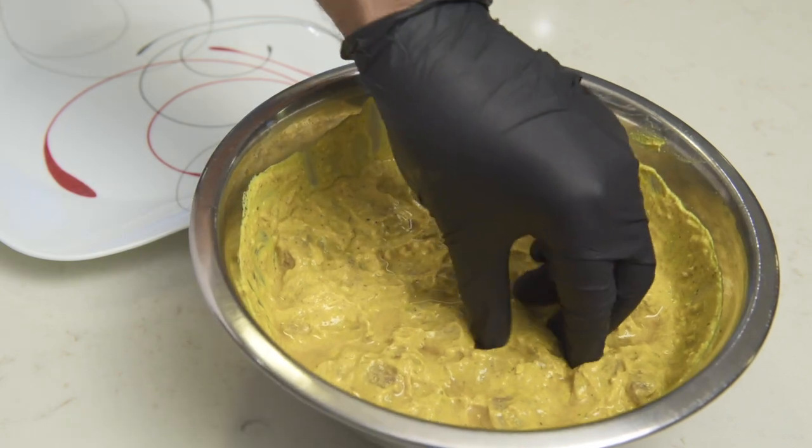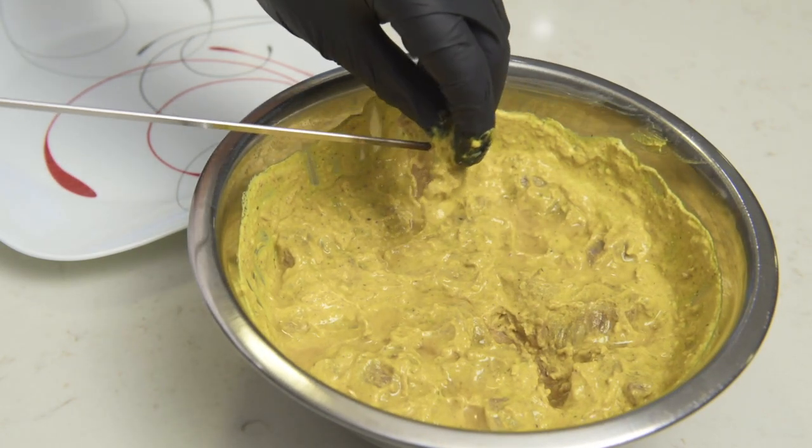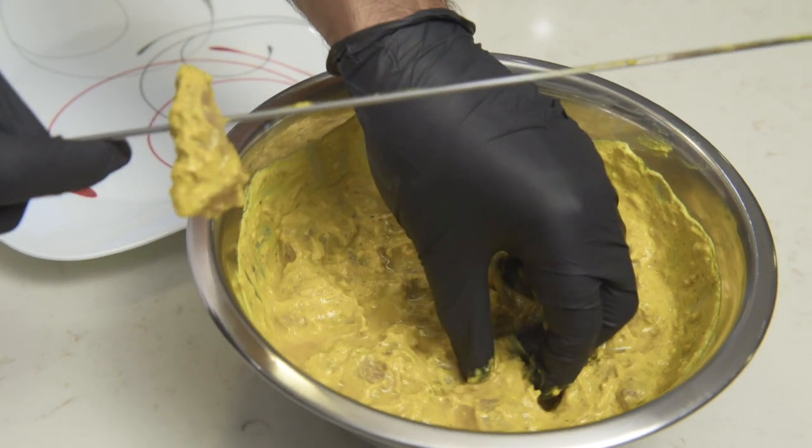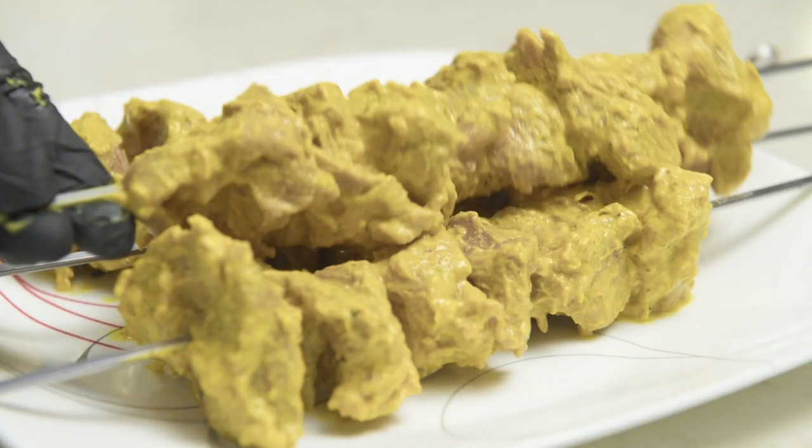When you're ready to cook, skewer the chunks evenly while trying not to stab yourself with the pointy end. I usually do about seven pieces max — that's enough for a serving and gives the meat enough space to cook evenly.